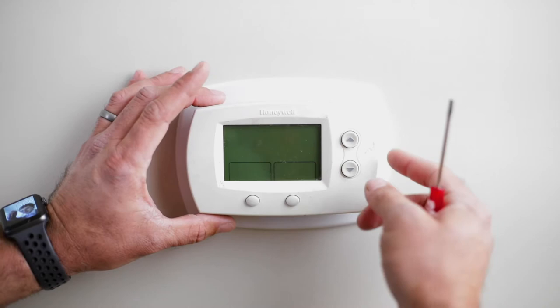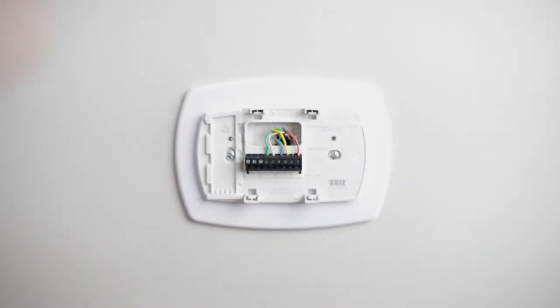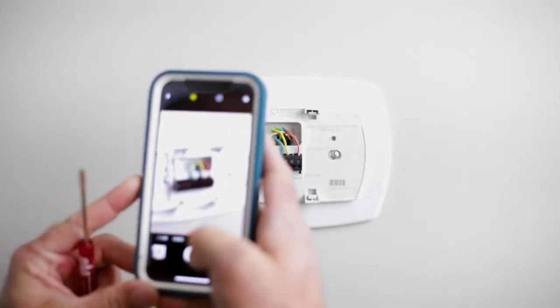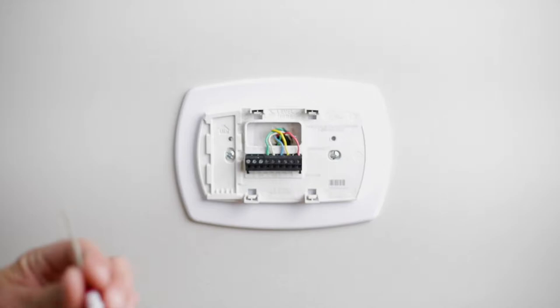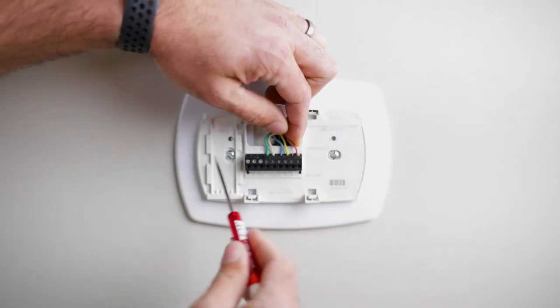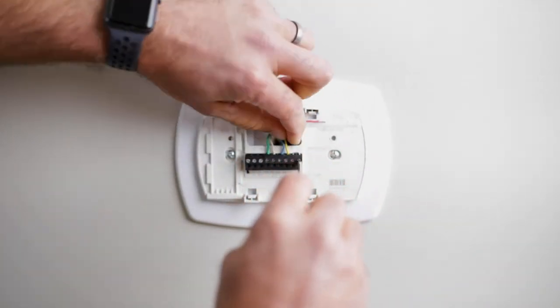First thing we're going to do is pop the old thermostat off from the back plate. Now we can see our wires are exposed here. I'm going to take my phone and do a quick picture of all the wiring so I have that for reference. Now we can begin unwiring. I'm going to begin with the red wire and go from right to left, removing these one at a time.